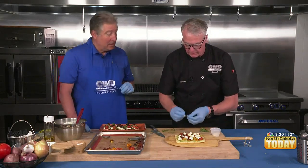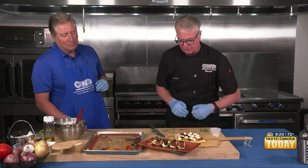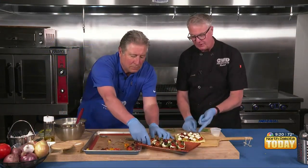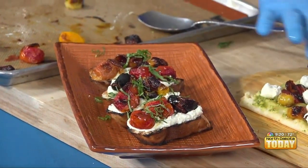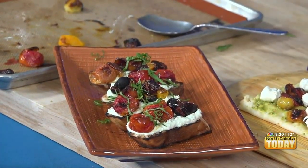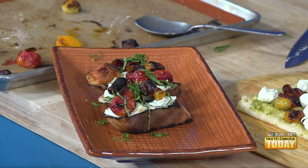Beautiful — gorgeous! Alright, let's get that out in front of people. You should definitely take one to try it. I would put the basil on after it comes out of the oven, and it's going to get nice and crispy. See what I mean about that concentration of flavor and that nice caramelization you get?